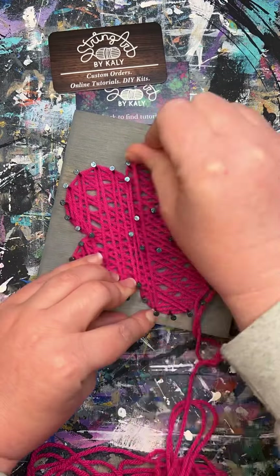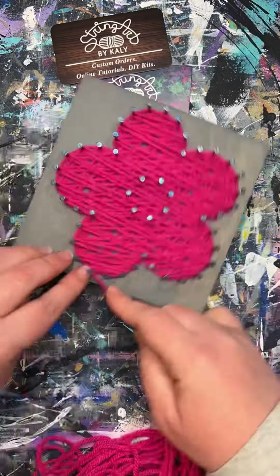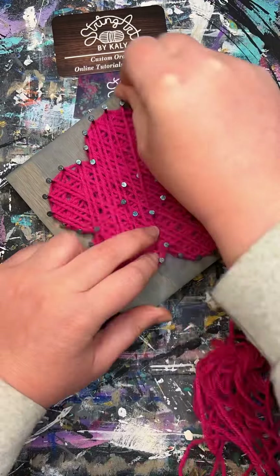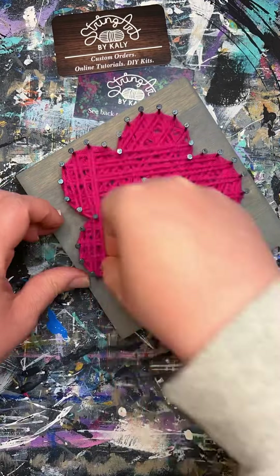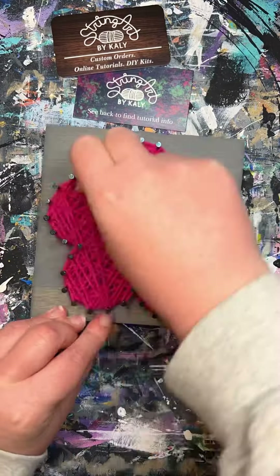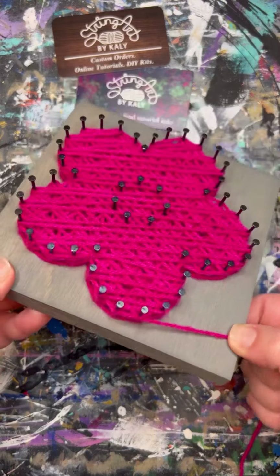Just remember as you are stringing that you are pushing the yarn all the way down to the base of the nails, as the layers are going to help build up the height of the nail. It is likely you might run into some knots in your yarn — just go ahead and unknot them and keep going. The best thing to do is go in all different directions to help fill in the empty spaces.